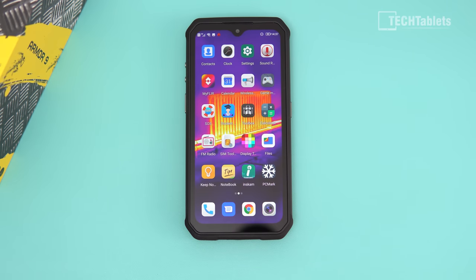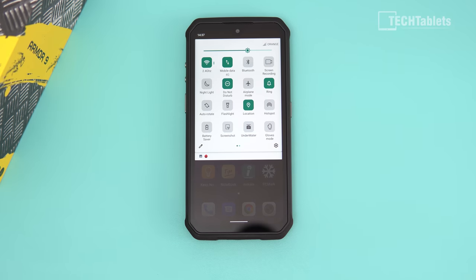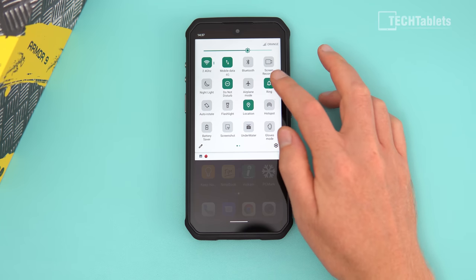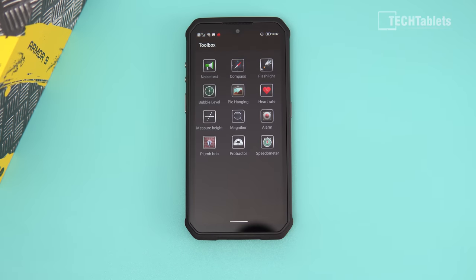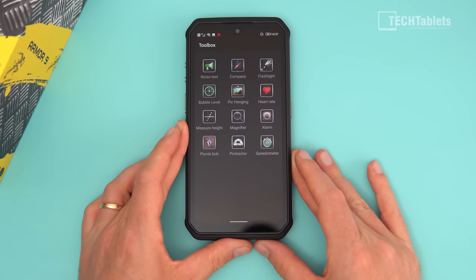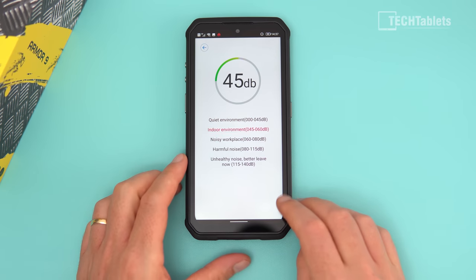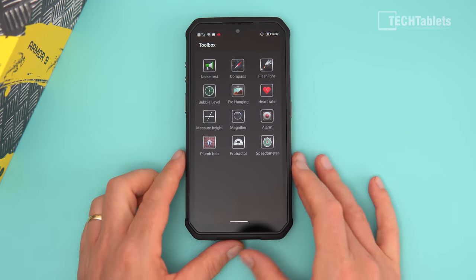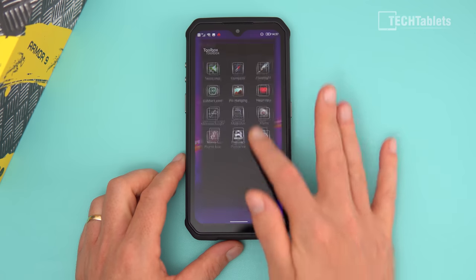The phone runs Android 10 and the UI performance is reasonable since it's running stock Android with not much bloat. FM radio is on board and there are various modes including underwater mode, gloves mode, and screen recording. There's also a Toolbox app aimed at tradesmen with tools like a level, noise/decibel meter, and even a heart rate monitor — handy to have.